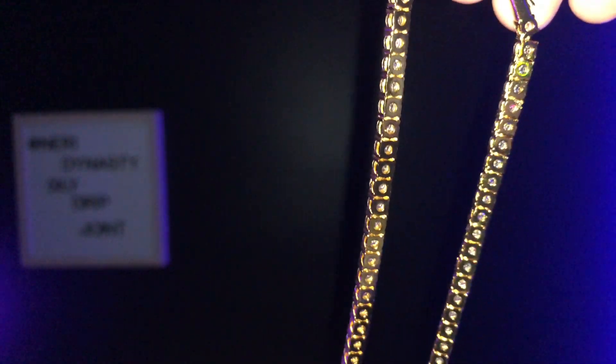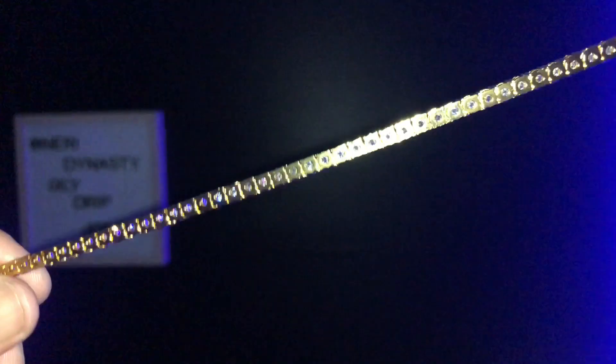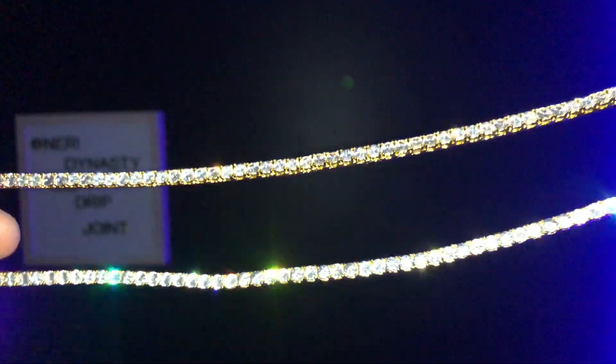Let me give you guys the neck profile — I'm gonna show you guys the back part of it too. So this is the neck profile for the tennis chain: 4 millimeter, 24 inches, with the Indian pendant from the Goo Shop. This one definitely hits hard — definitely passes the oily drip joint test. Let me tuck in my outer chain so you can really see this piece.